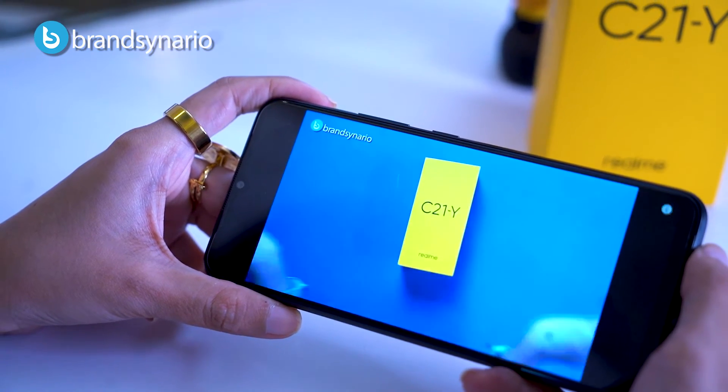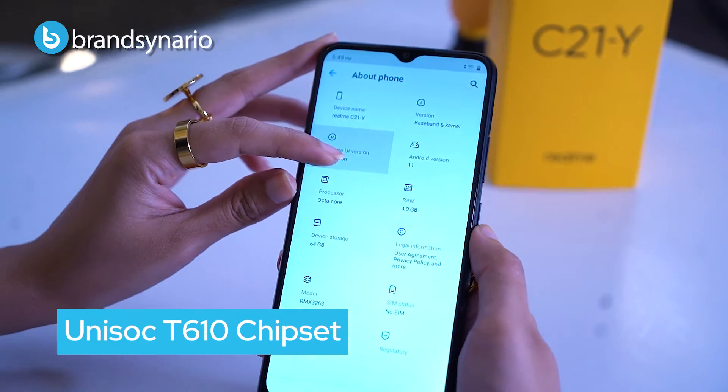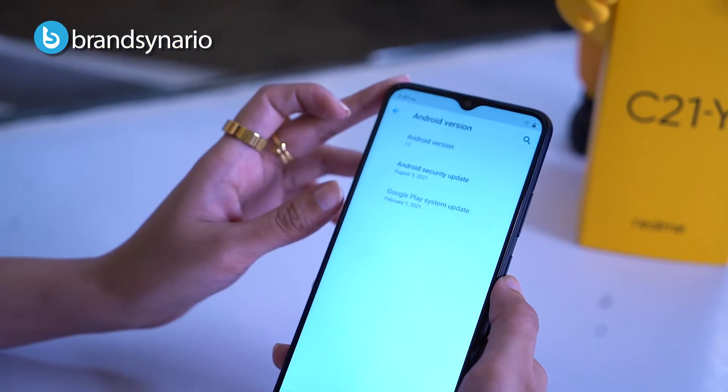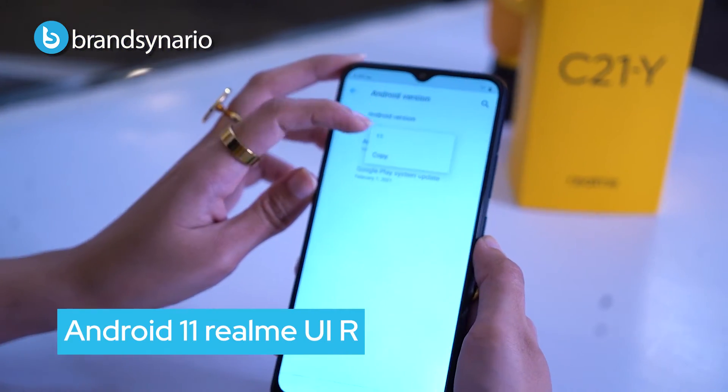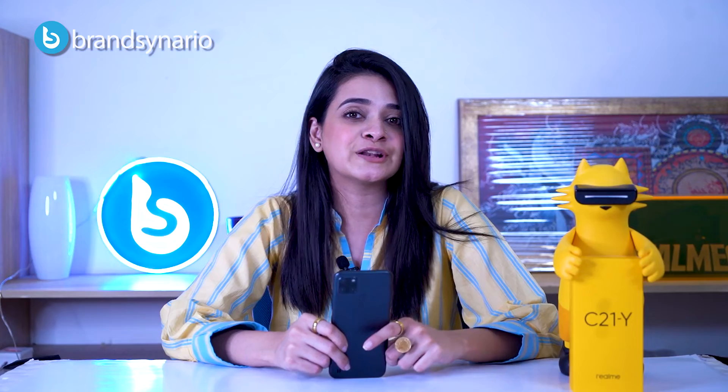Now let's talk about the processor. It is a Unisoc T610 which is back in the market, and it runs Android 11 based on Realme UI which is a special edition UI. This is also a great device for gamers — PUBG players can play PUBG on high settings, so if you are a PUBG player this device is highly recommended.